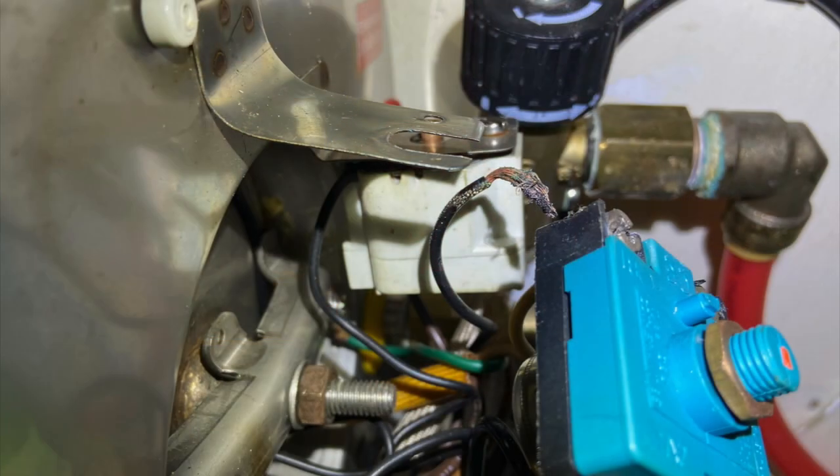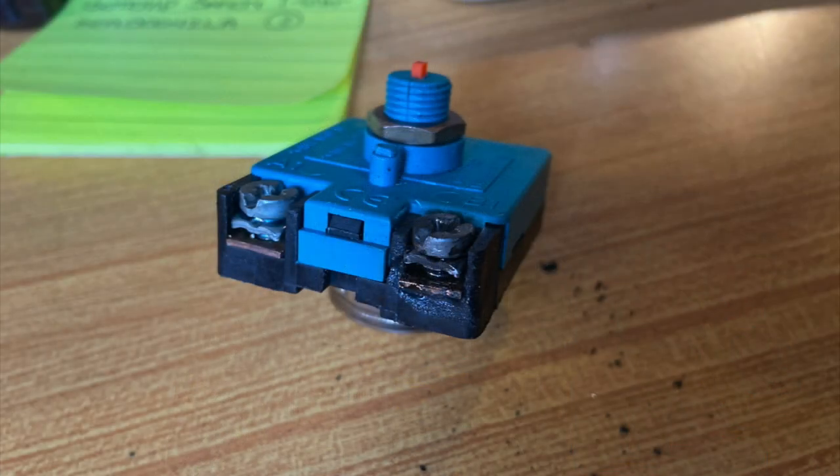Long story short, I woke up Saturday morning with no hot water. Started taking things apart, pulled the cover off, and started hearing a crackling noise that sounded like arcing. Shut everything down, took it all apart, found some additional scorched wire, and had to trim the pigtail off. I ended up breaking the little capillary tube off the thermostat, which is a pretty poor design — after horsing around with it once or twice, the whole thing came off.